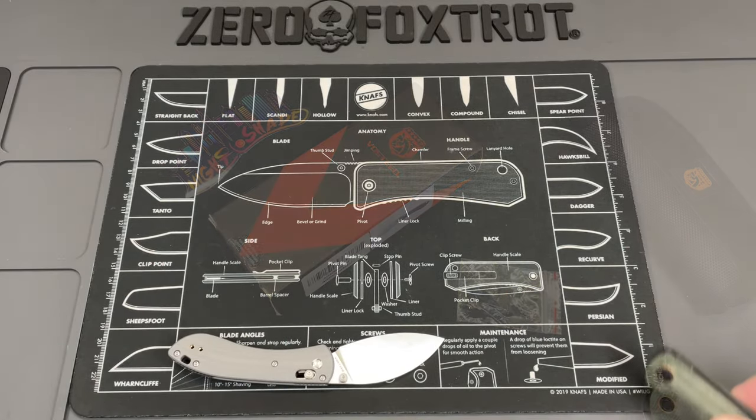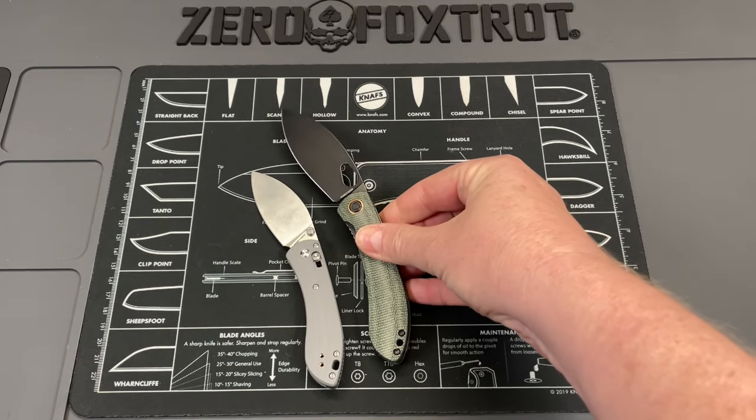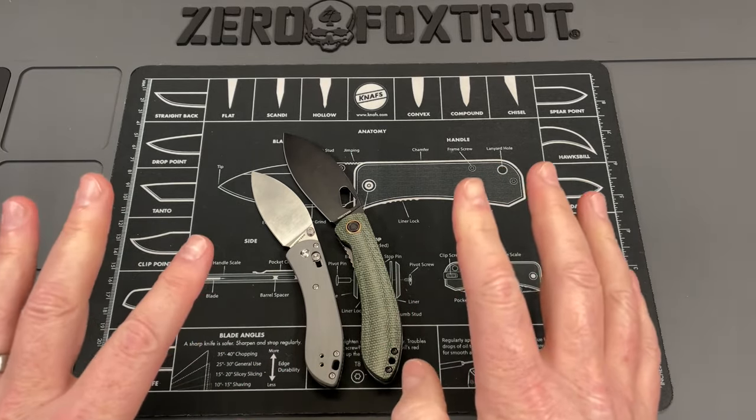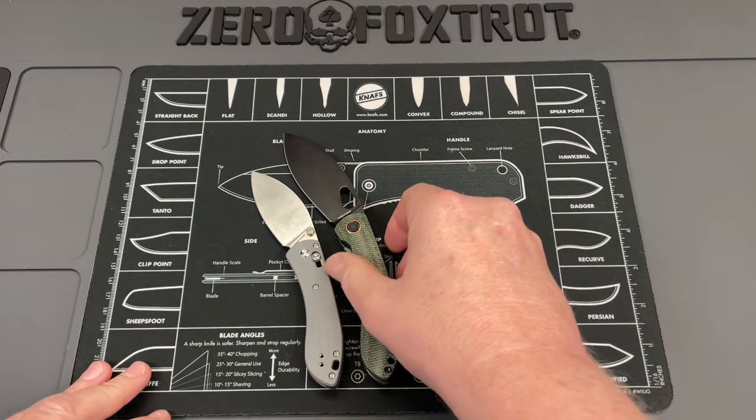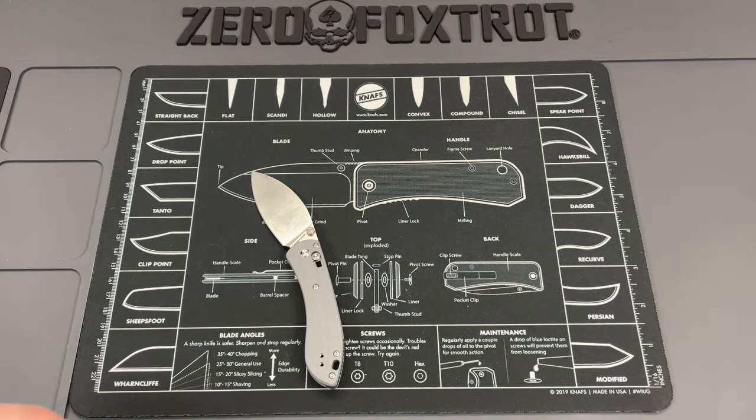Let's get everything out of the way — it is a good bit smaller than the regular Nightshade, significantly smaller. The radius of it gives it a different impression, but I have to say this is so comfortable in hand.